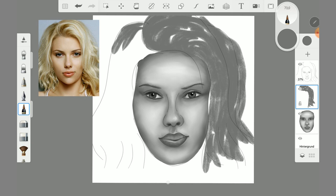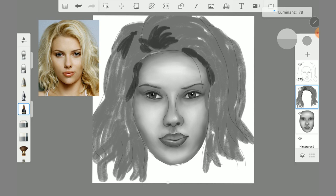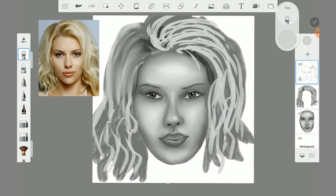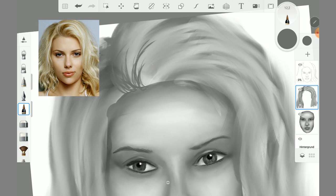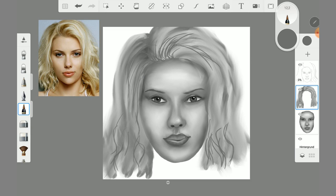I painted the hair roughly with the tattoo anchor, and then I blurred it with the smudge wet brush. I then repeated this process, only drawing finer lines with the tattoo anchor.